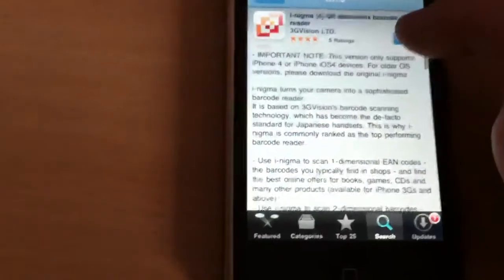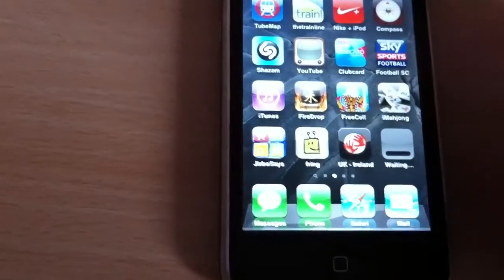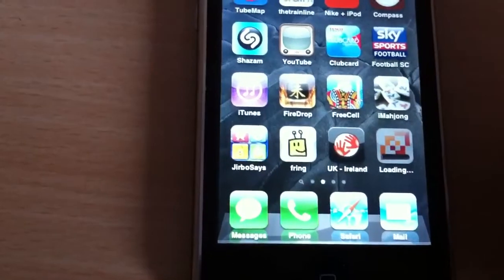So what I'm going to do is tap Free and install that on my phone. Just wait for that to download — it shouldn't take a moment.